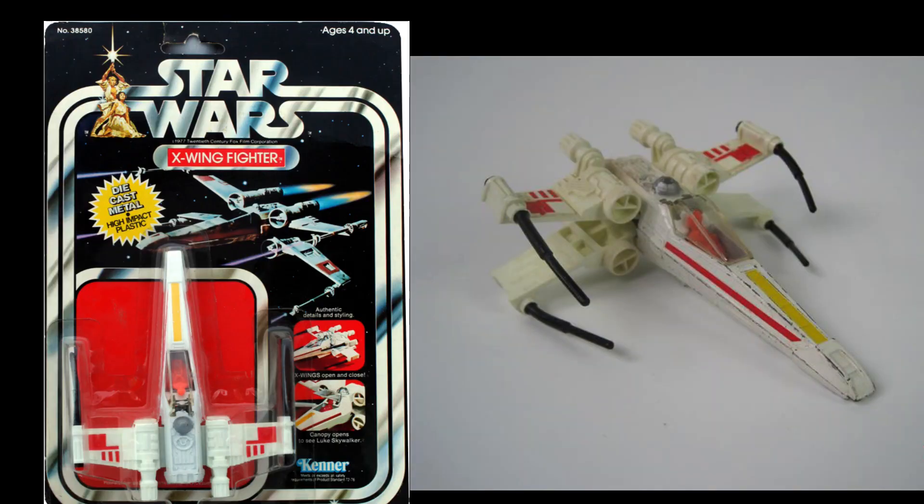Another one from series one — series one is the 12-back, then series two — was of course the X-Wing. You couldn't do this line without the X-Wing. The Falcon they saved for series two to really draw people in. Let's take a look: as you can see, it has Luke Skywalker on the inside. Yes, he's orange — it's too small to be sitting around painting.